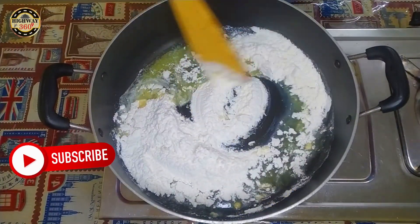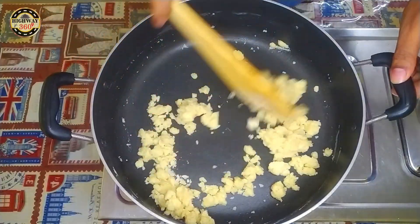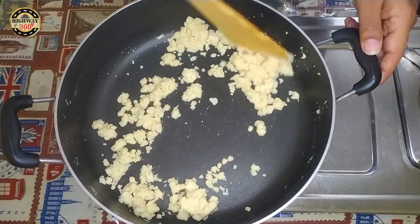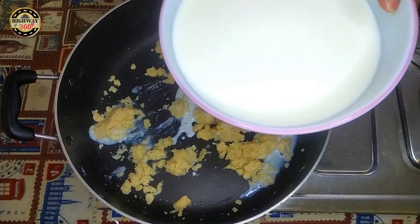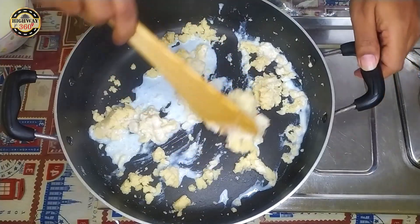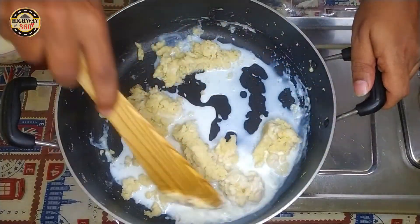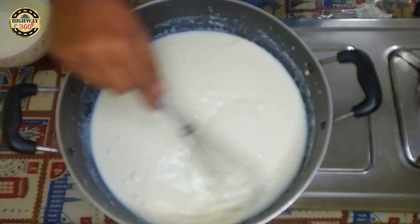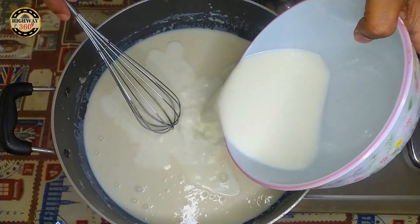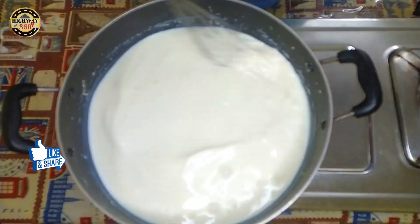I am going to roast the egg for 4 minutes. We will use a little bit of oil and mix it. We will use sugar — I use 200 grams of sugar.